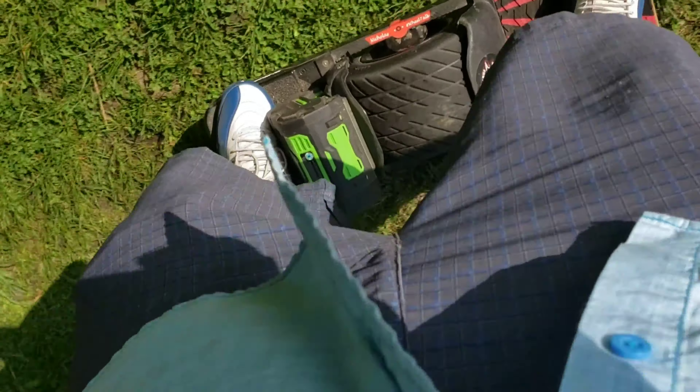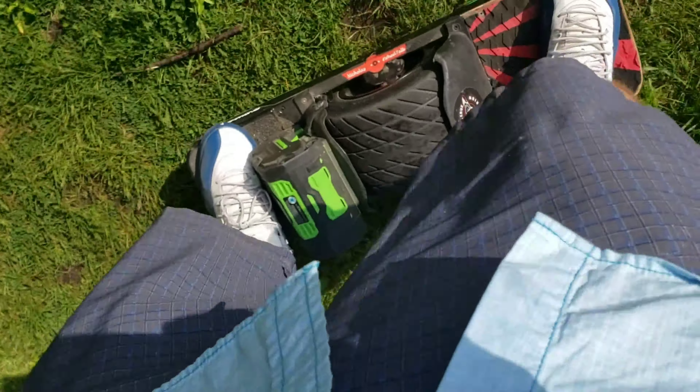Huge fan. I would highly recommend this tail. Just be aware of foot fatigue if you're riding a lot of pavement or going for a long time.